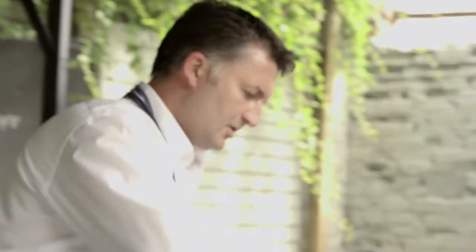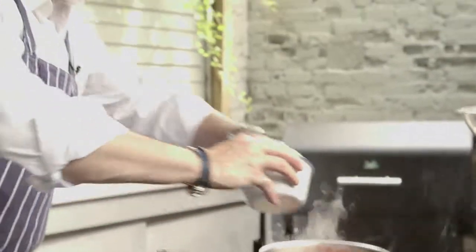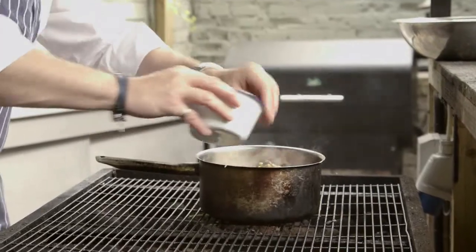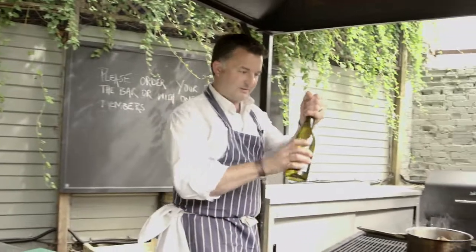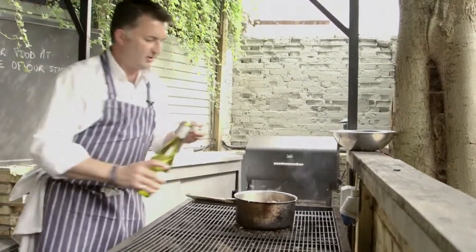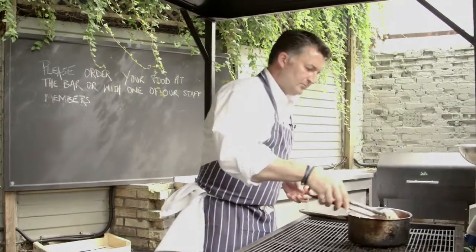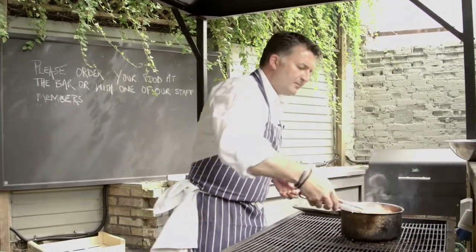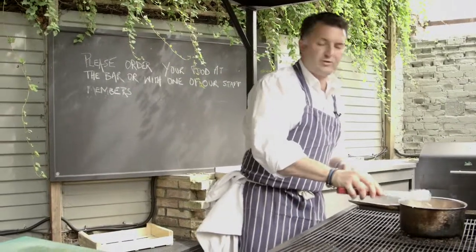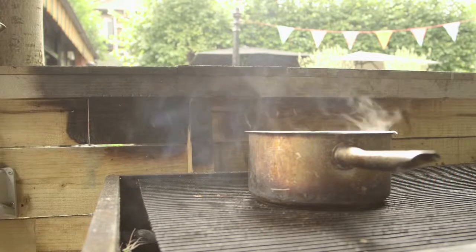In go some lovely tomatoes and ripe olives, and the lovely little cornichons. Then, of course, a good decent glug of white wine. We'll give that a little stir and allow it to cook down for a bit longer. Then, when the moisture's gone, we'll add the parsley and a few sprigs of rosemary. I'll just let that tick over nicely on the side.